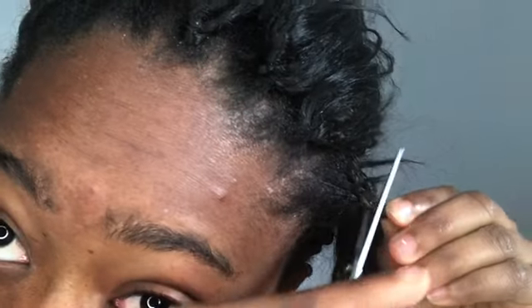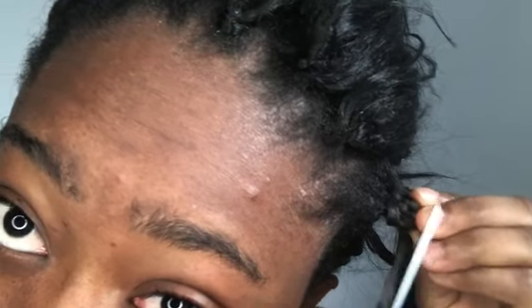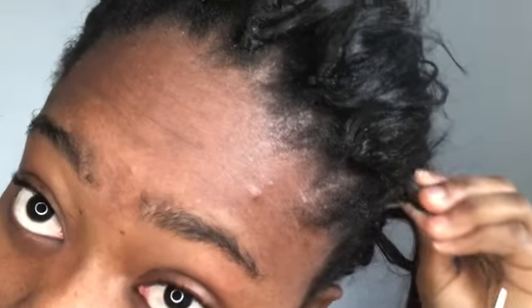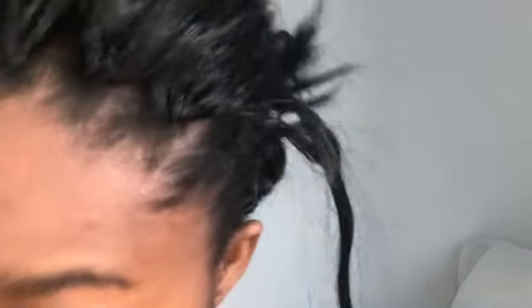Taking down crochet braids is very easy, but if you don't take care you might cut your hair — that's the most tricky part. You just keep cutting, bring the braid out like that, and it will come out so easily. It takes literally not more than an hour — less than 30 minutes even. You just need to be careful.